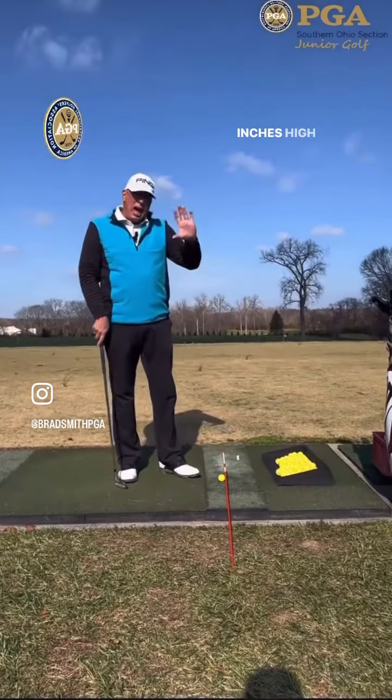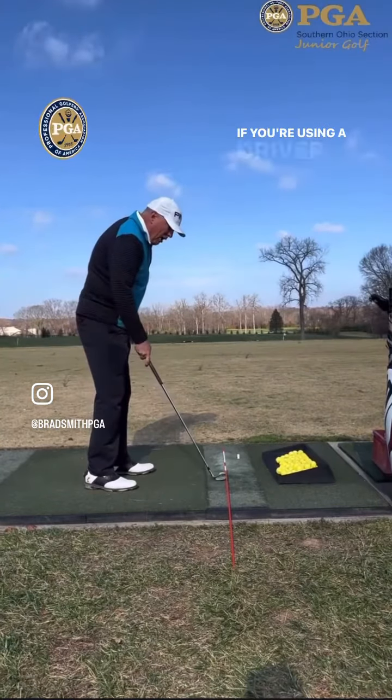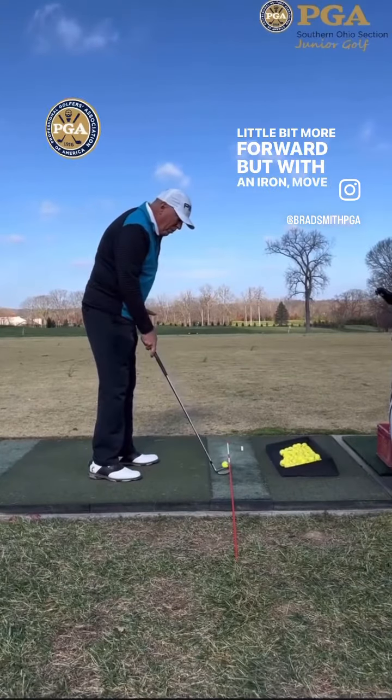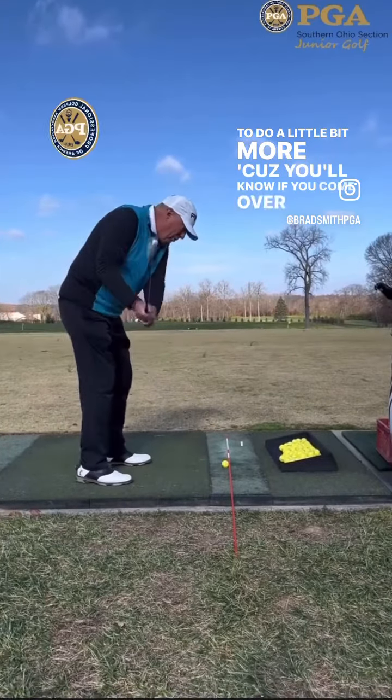It's about maybe eight inches high to allow the club to come underneath. If you're using a driver you may want to put it a little bit more forward, but with an iron move it back just a little bit more.